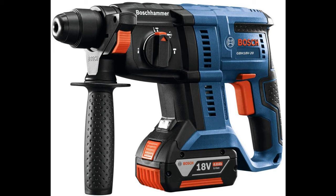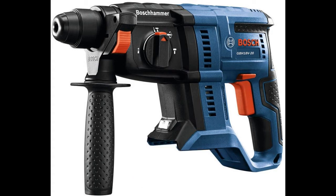The Bosch GBH-18V-20N 18V 3/4-inch SDS Plus Rotary Hammer delivers an exceptional performance-to-weight ratio for anchoring in concrete, drilling and masonry, core cutting and chiseling. With 1.3 ft-lbs of impact energy and a BPM rating of 0–1,850, this hammer works as hard as the user.